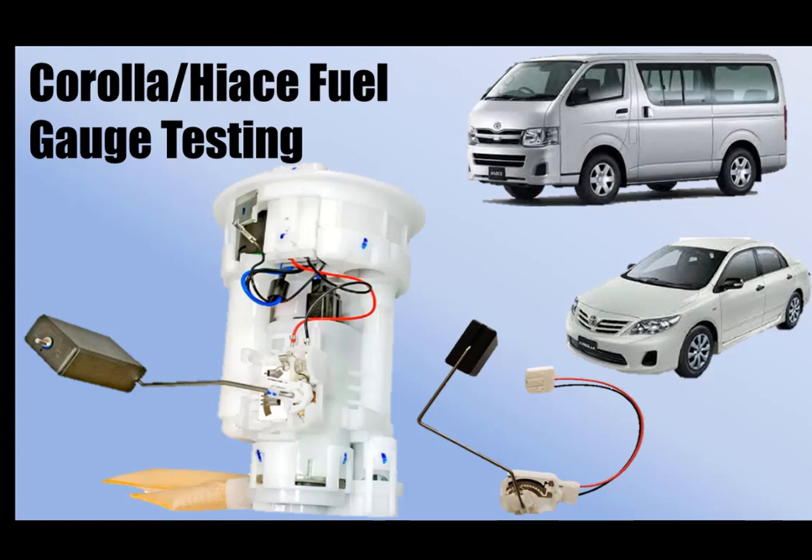Welcome to channel Electrical Fundamental. After this video, you will be able to test your vehicle fuel gauge at home with these simple methods.